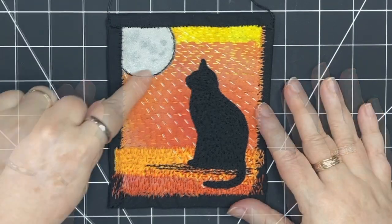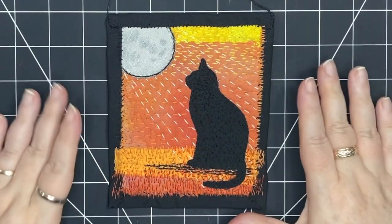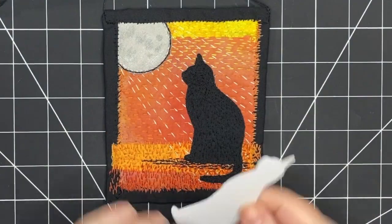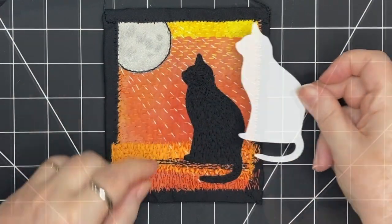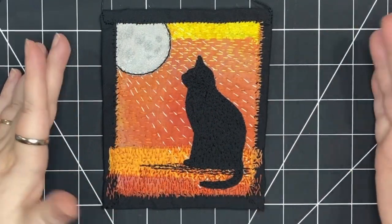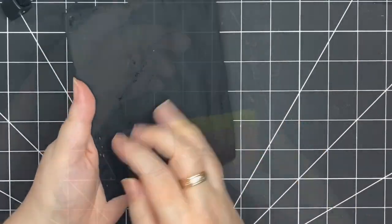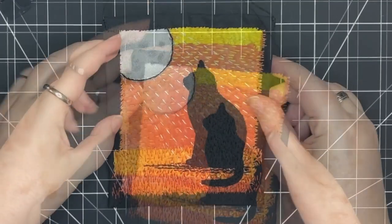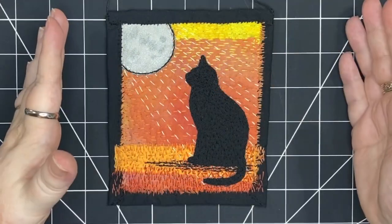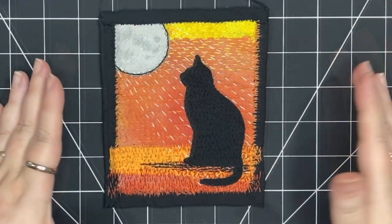It's a cat in the moonlight — silver moon shining down on this big black cat. I'm making this cat today. I've used a template from one of my template sets, traced it onto fabric, cut it out, and stitched it onto a fabric collage, embellished with stitch, added a backing and a hanging cord. This is a really fun project, so join me step by step from start to finish making this black cat in the moonlight.